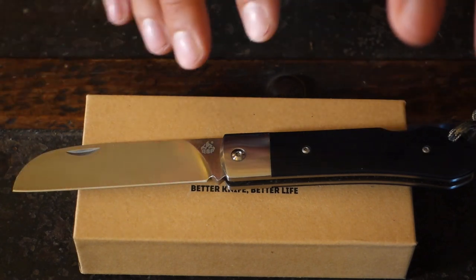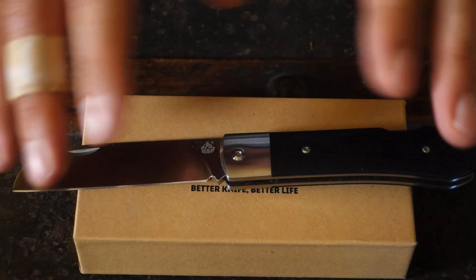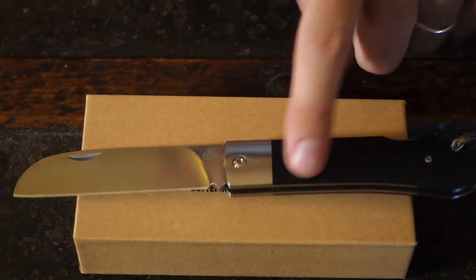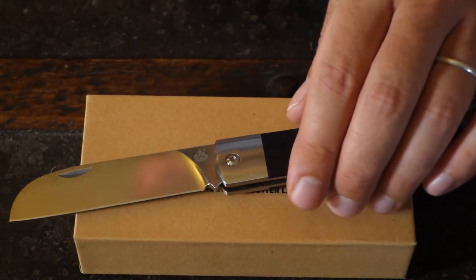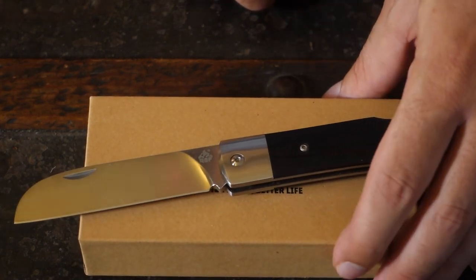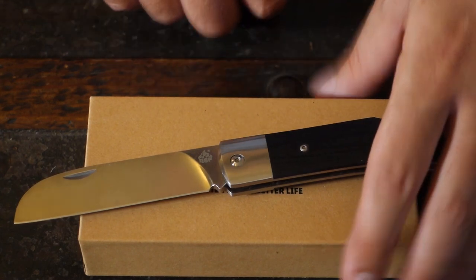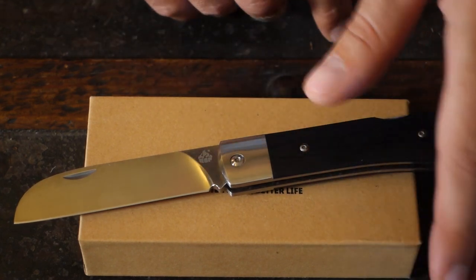I tried that, so the blade is safe. But when you open it, really no effort at all. The click is a good click. My Eka Sweet 10 has a stronger click, but the lock is very safe. I've used it now for more than a month and never had a single problem. No blade play at all.